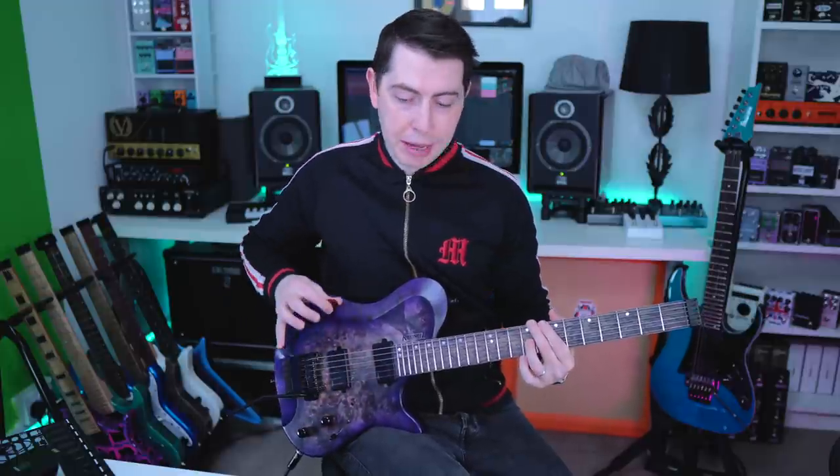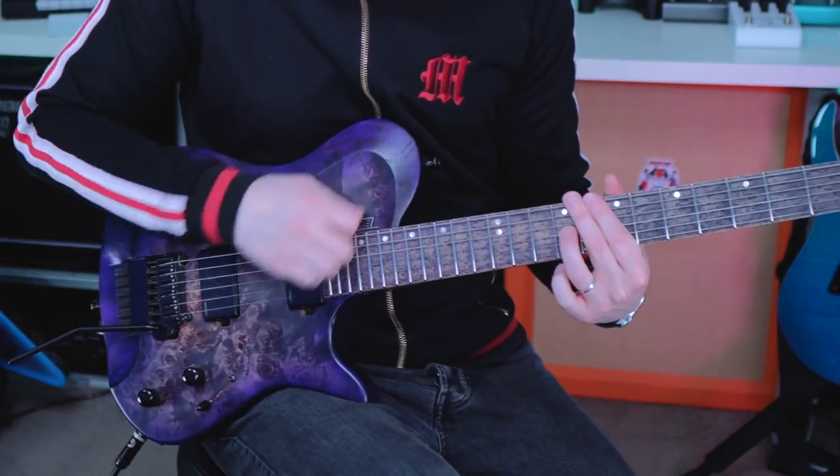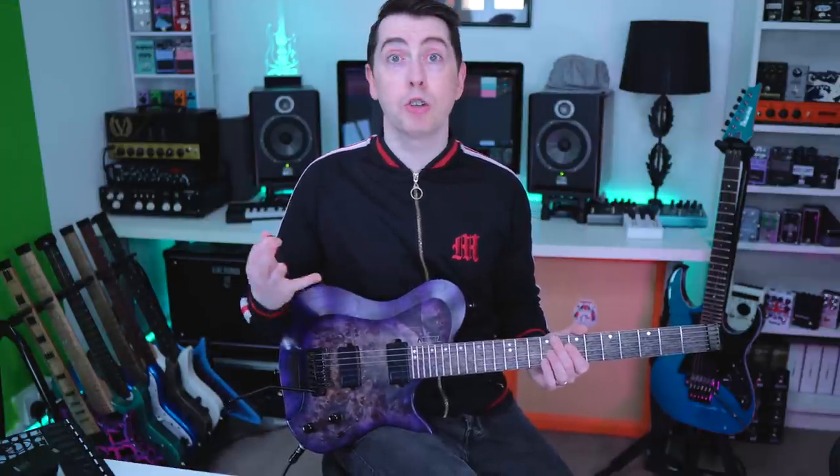And that way you can do your pick stroke and you're straight onto the bar. I find when your trem arm is at this angle, your flutter is likely to last even longer. And who doesn't want that?